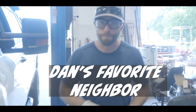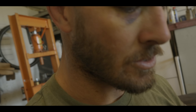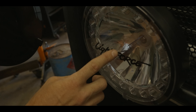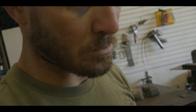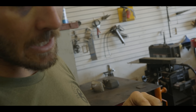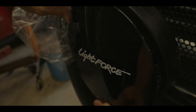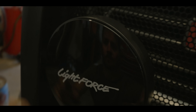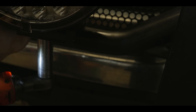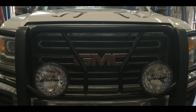Here's the dark tinted cover, and this is the clear cover. The clear cover is going to protect from rocks, bugs, and debris. Depending on what state you're in, sometimes they don't allow the tinted cover on the highway, so you can pop that one off and pop the clear one on. Good to go. Not a grandpa truck anymore.